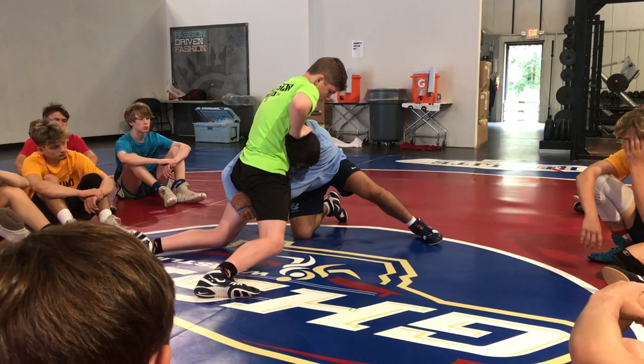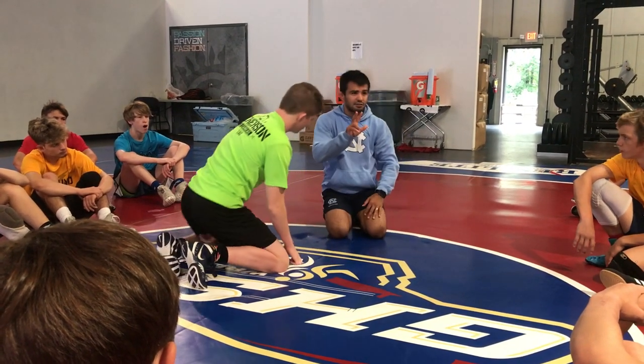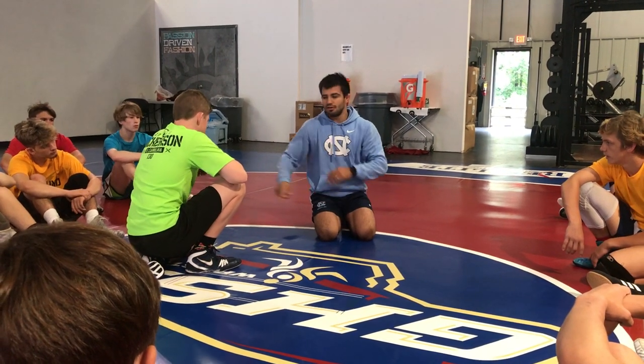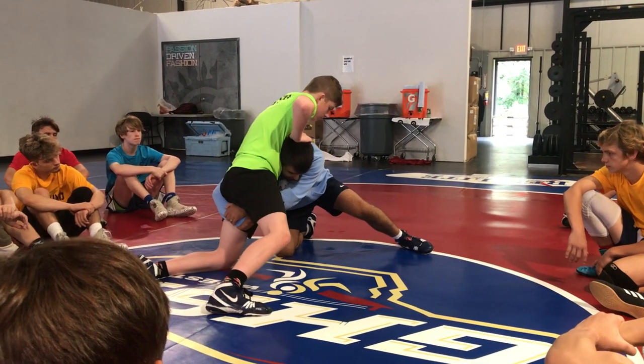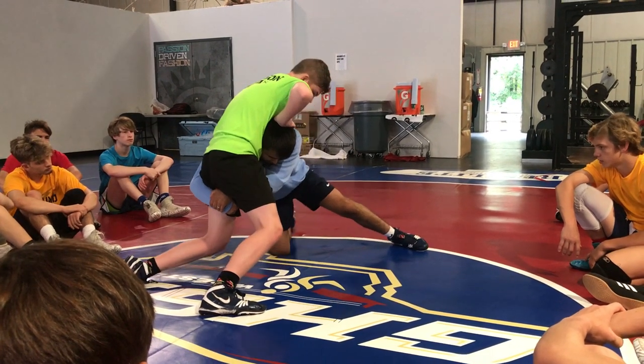He starts to sprawl and goes right up to his butt line. Now I need to get back to three areas: hand above the knee, head tight — where's my shoulder? It's got to be there. Is my shoulder behind his butt yet? If not, it's going to be hard to finish. Head's tight, hand's above the knee — now I've got to get the shoulder. Lunge off my butt.